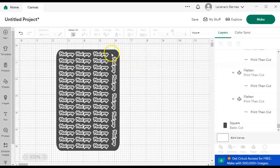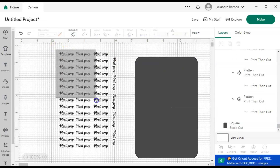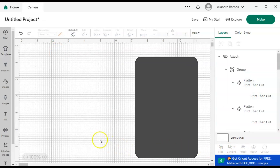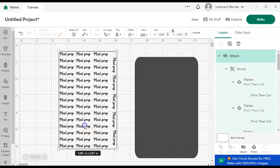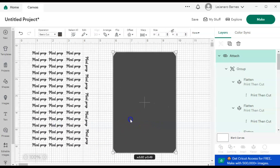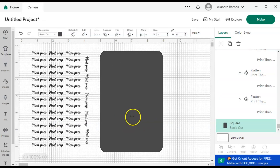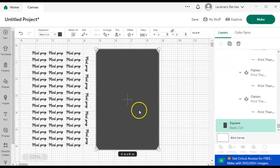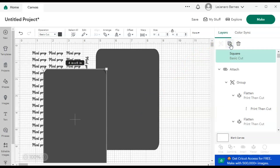So I pretty much have my sticker sheet. I'm going to click and drag, select them all, and hit Attach. Then I'm going to come over here to my shape and duplicate it four more times. This is just a basic shape — I'm duplicating it four more times. I'll tell you why in a second.